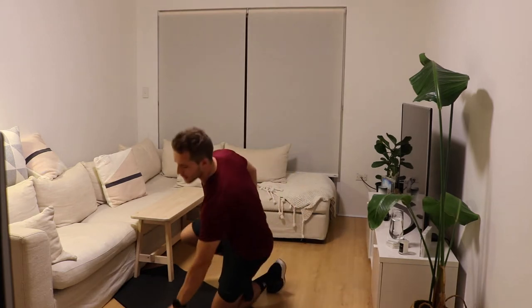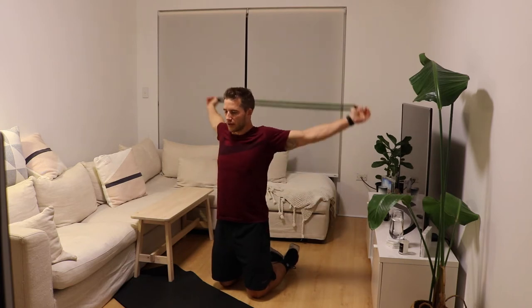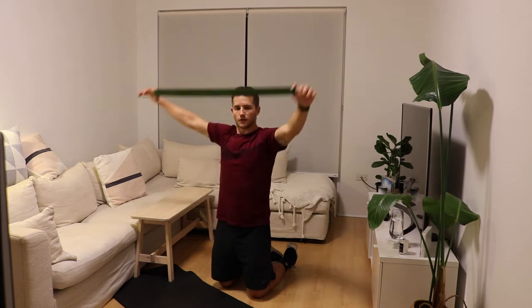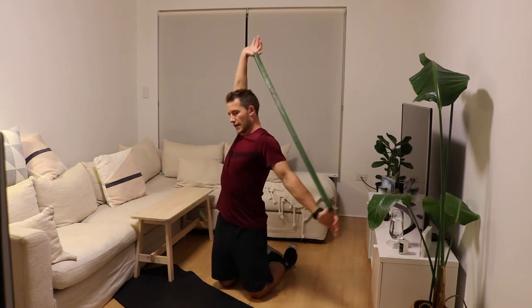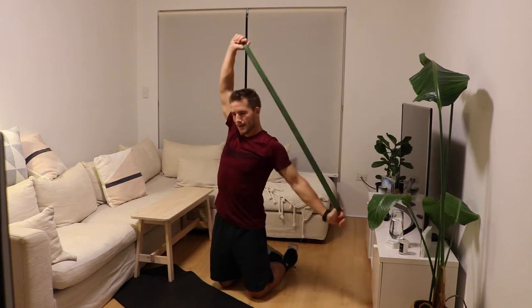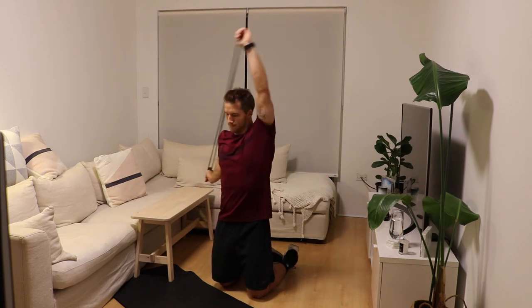Now we're actually going to use these bands to mobilize our shoulders. What I want you to do is hold the band as wide as you possibly can. And then you're just going to do a couple of front and back — stretch the band out each time. Allow the shoulders to move freely forwards and backwards. And then we can do a couple of around-the-worlds as well. We're going to take the right hand over the head, the left arm will follow. Two and then back the same way.